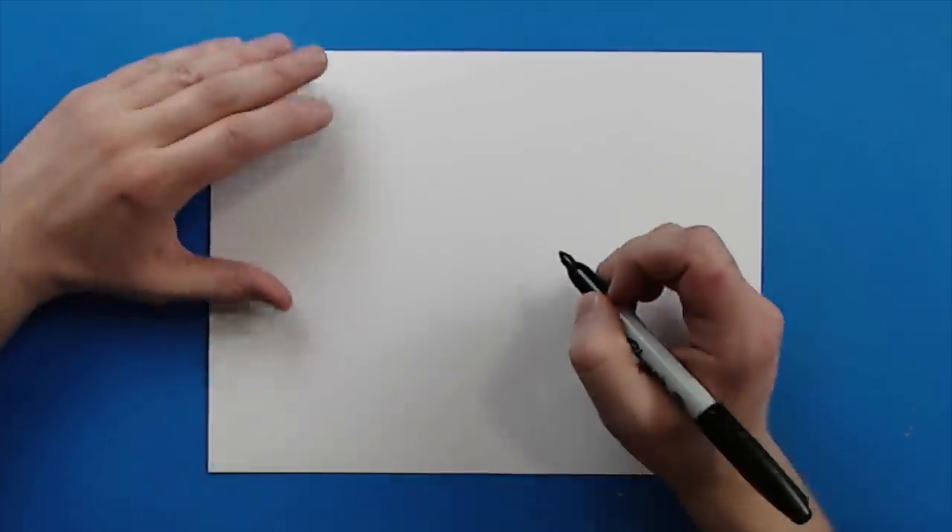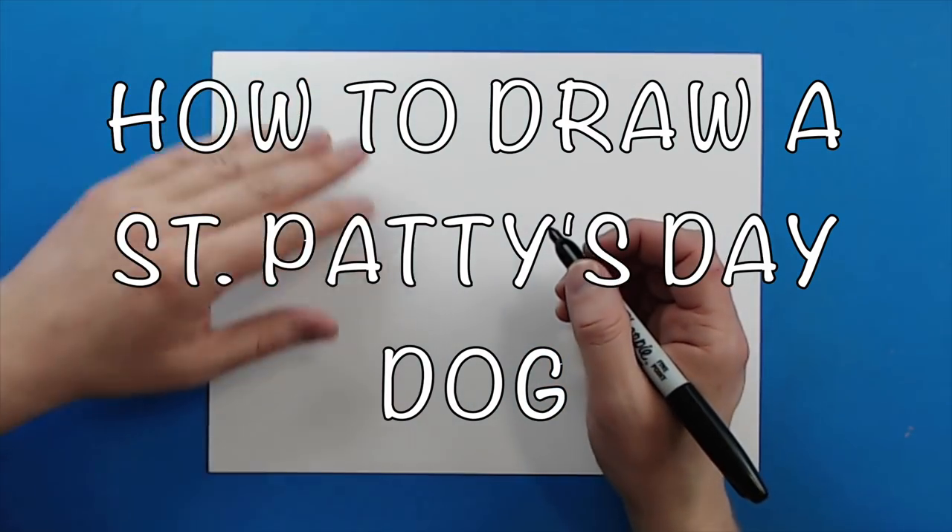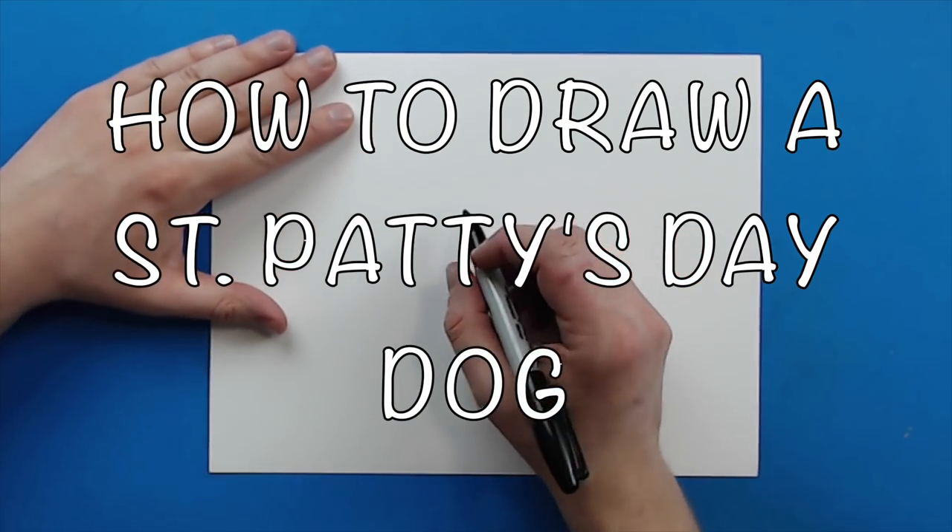Hey everyone, how's it going? In today's video I want to show you guys how to draw a cute cartoon St. Patrick's Day dog.